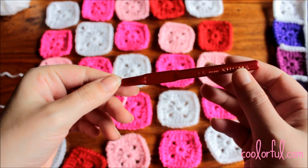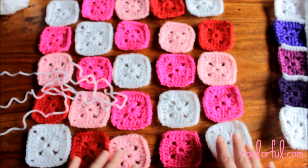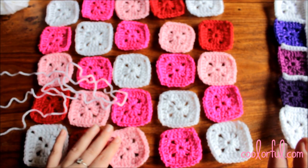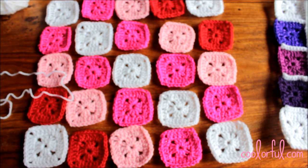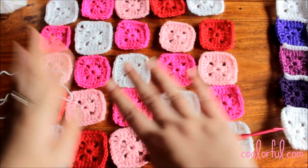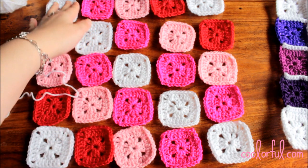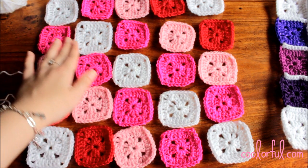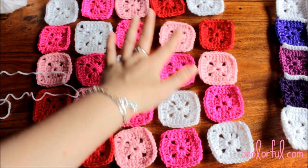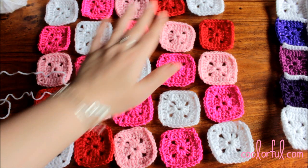So let's do that. I have 25 squares here, so you need to mix and match the colors as you please. This is how I did it: I kept the same combination with white in the middle, then one shade of pink to the sides, then another shade of pink on the third diagonal row, then red, and then white again in the corners.